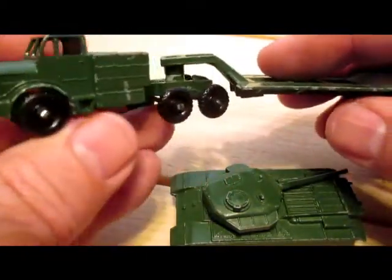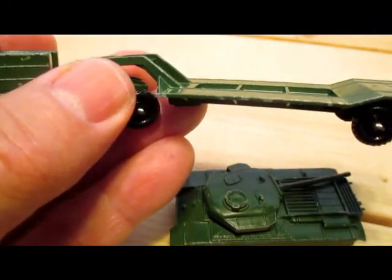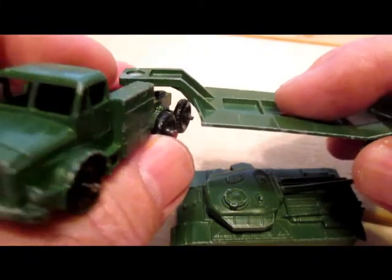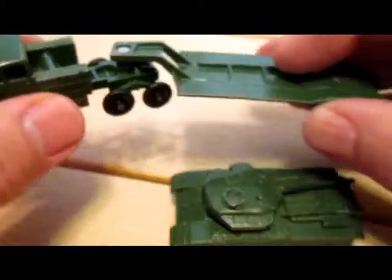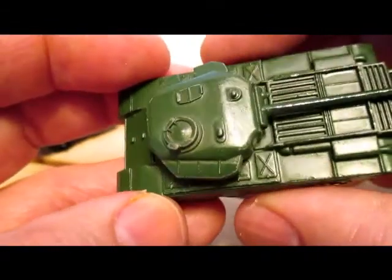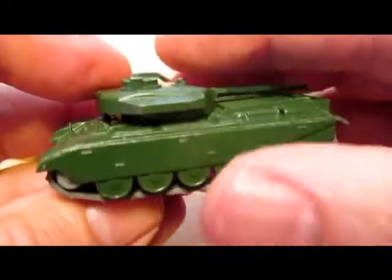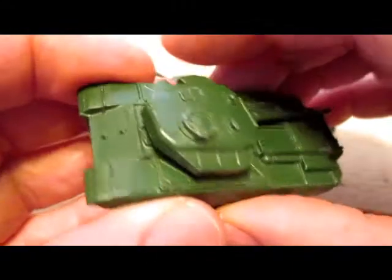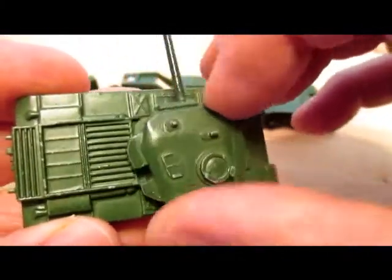In 1959, in the major series, came the Mighty Antar Tank Transporter. The full title for this model was Thornycroft Mighty Antar and Sankey Tank Transporter Trailer with Centurion Tank — quite a mouthful. The tank was originally designed to be in the 1-75 series, but they had to farm out production for the tracks, which upped the price too much, so they developed major pack number three: transporter and tank — which guaranteed they'd get their money out of the tracks.